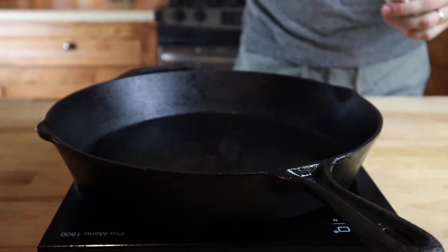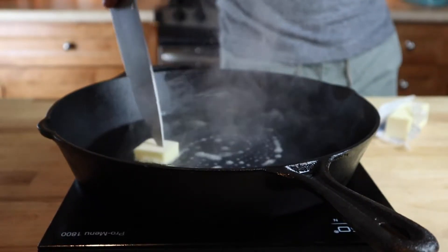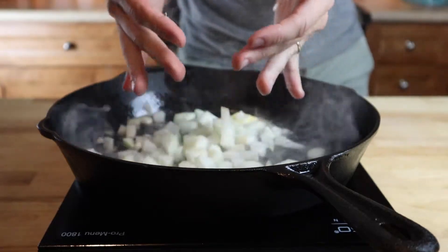In order to make a proper Philly cheesesteak, you need four ingredients: the onion, the meat, the whiz, and the bread. Sure, you can make a cheesesteak with provolone or peppers or mayonnaise, but that's just not for me.